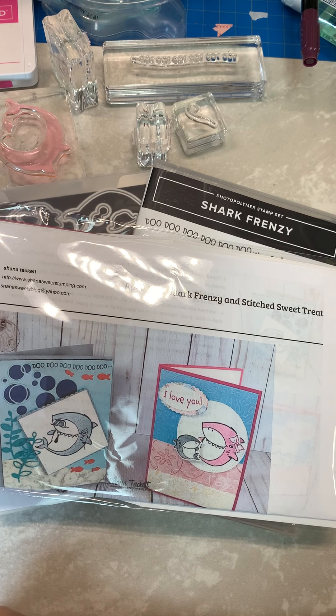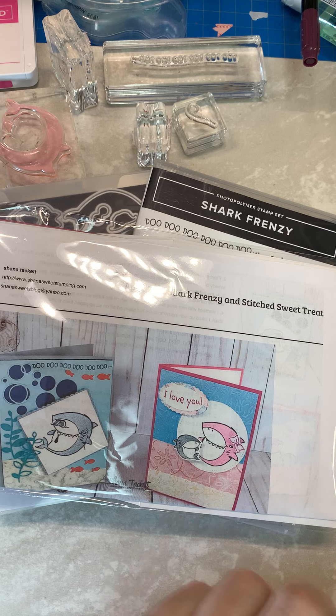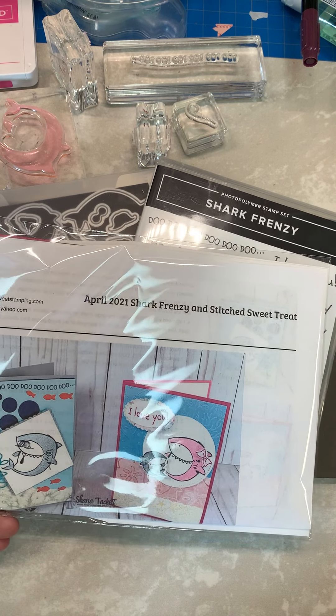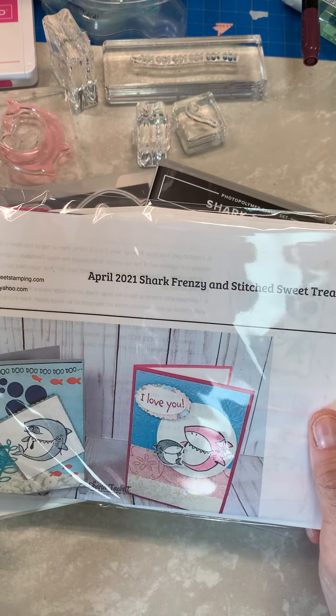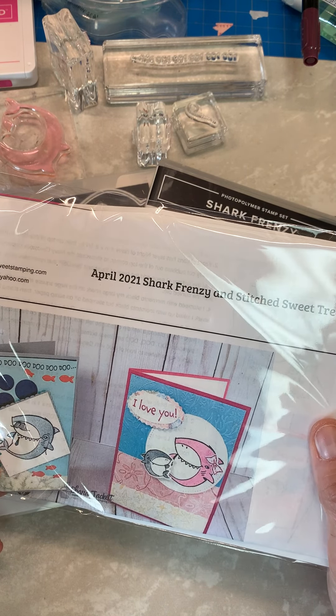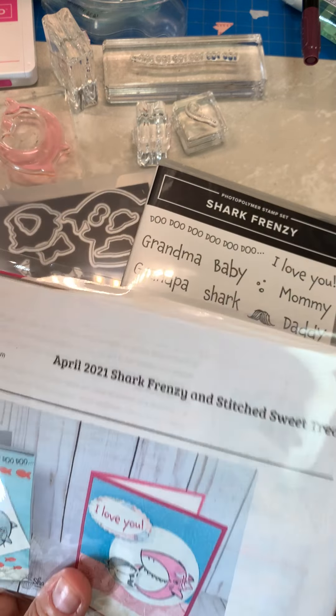Hi everybody, this is Shanna with Shanna Sweets. I am ready to feature my April Sweet Treat video for you, and it is using the Shark Frenzy stamp set.